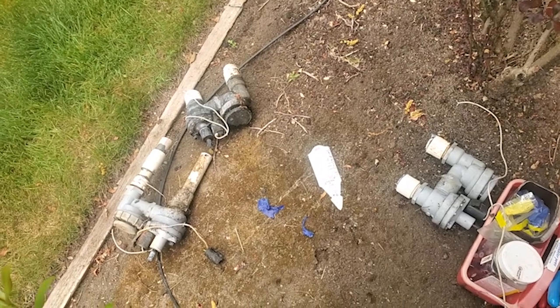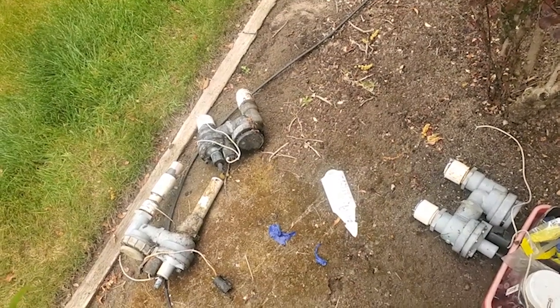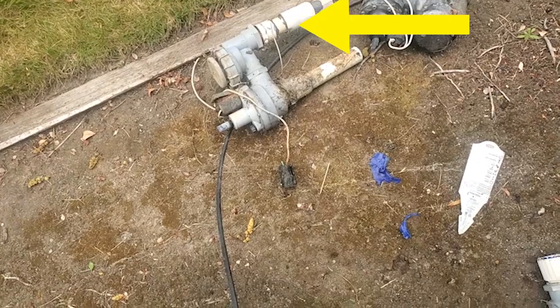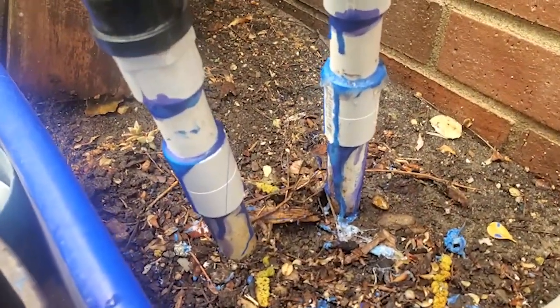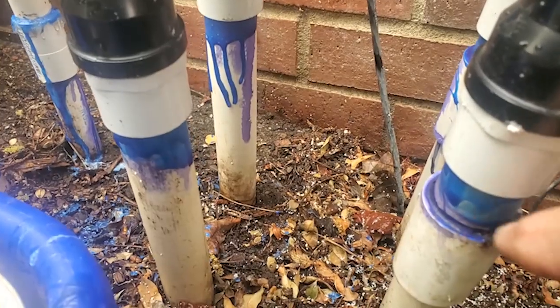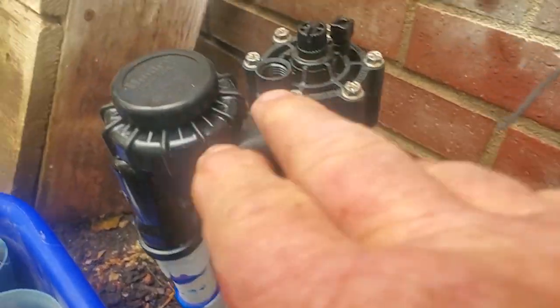So I cut those off. As you can see, two of them I cut off just below the male adapters. But the three-quarter inch valve I had to cut some length off because of that coupler that's in the way. If I would have cut it above that coupler there wouldn't have been enough room to glue the new male adapter on, so I had to cut it below it, and then created three and a half inch extensions to bring it up about even with the others. I put these on first since I just cut them right below the original male adapters.